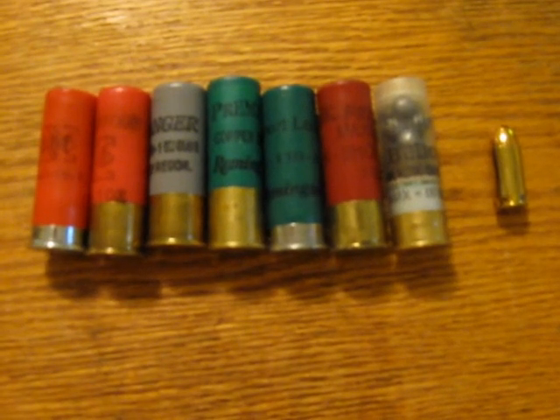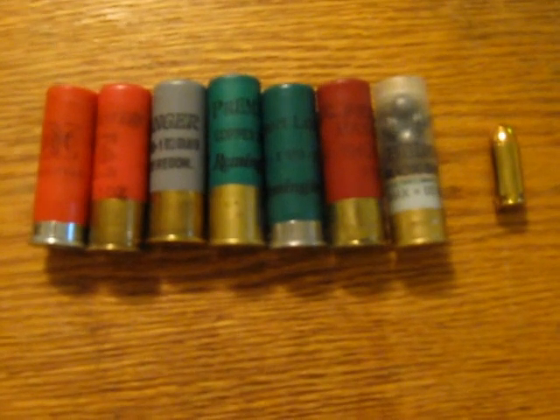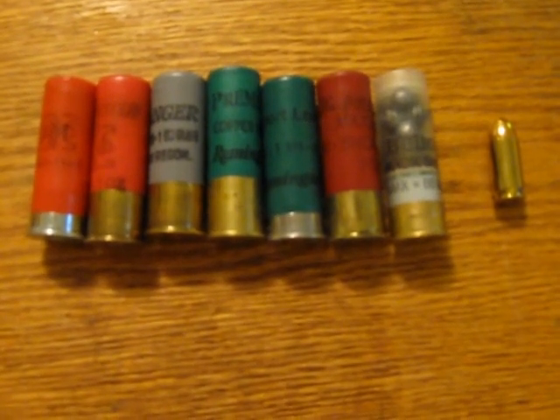Hi folks, Glenn B. from ballsweissboomers.blogspot.com. I'll show you a little something I learned here today about shotgun ammo.